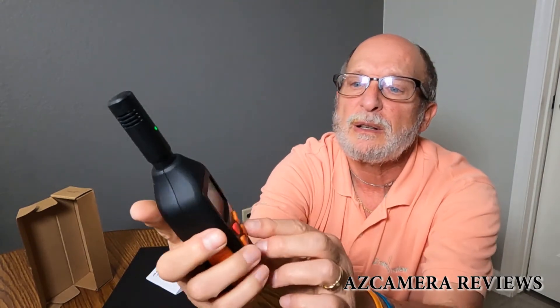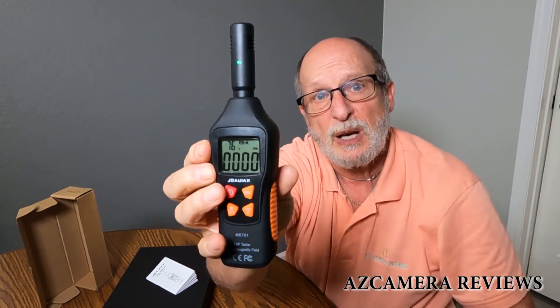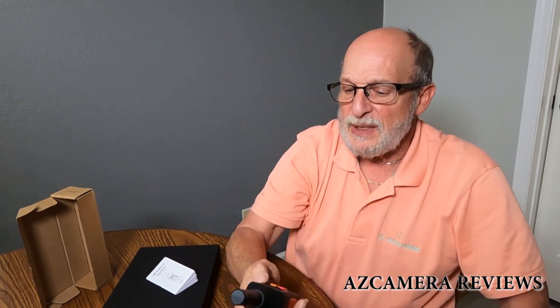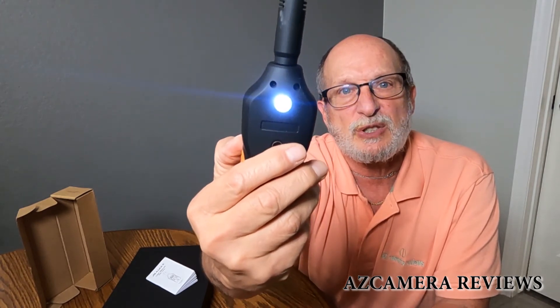When you push your max button, you'll see MAX comes up, and that shows your maximum amount of electromagnetic frequency — your EMF. And then there's one more: if you hold the max button, the backlight comes on. That's BL — backlight. And there's also a little flashlight on the front, which is kind of cool.